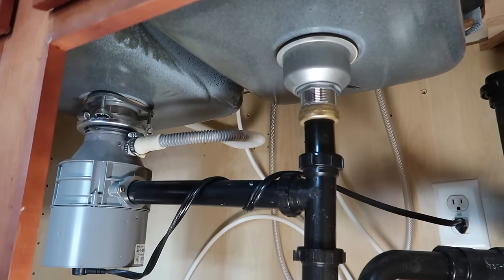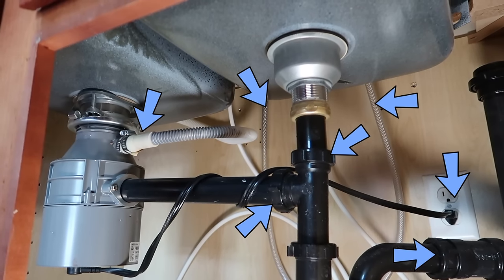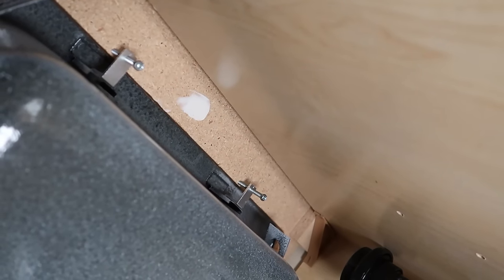Looking underneath, there's a lot of things we have to disconnect — here, here, here, and probably somewhere else. And underneath, you can see how the sink is clamped to the countertop with these screws.